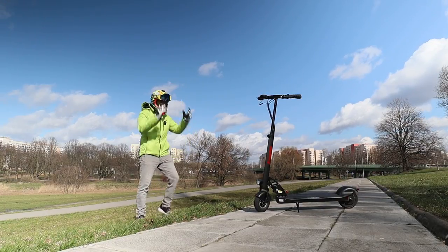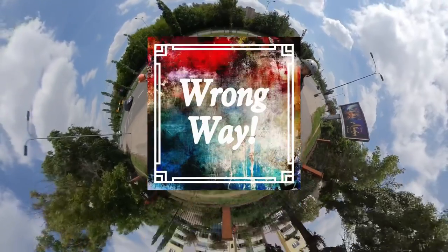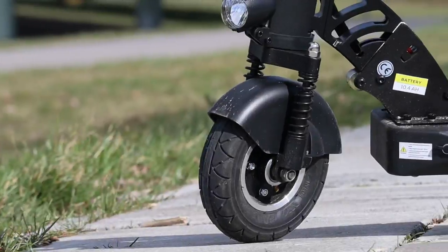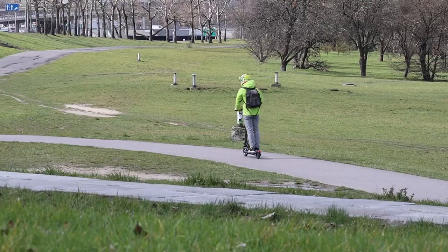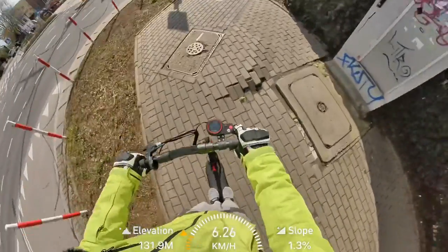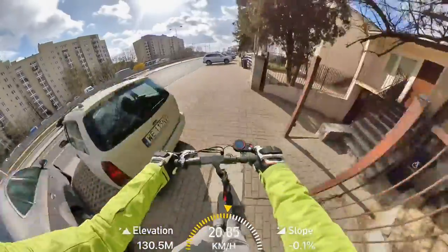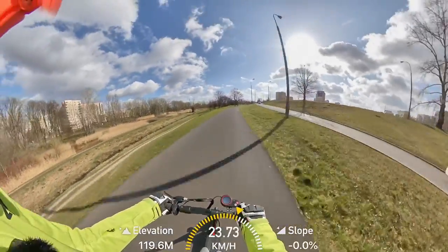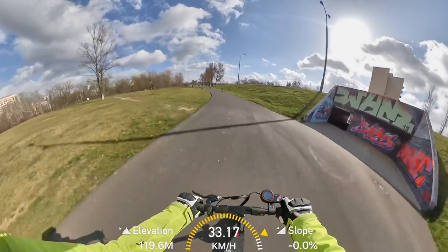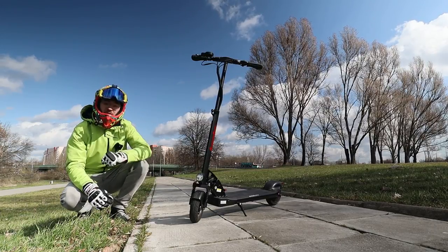Hi and welcome to Wrong Way, and this is the Cabo Skywalker 8. Let me tell you more about it. Also, huge thanks to Zwinne Miasto for providing me this scooter for testing purposes.